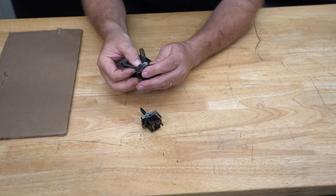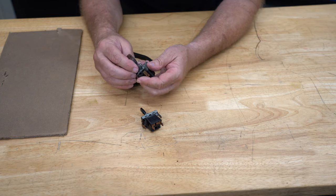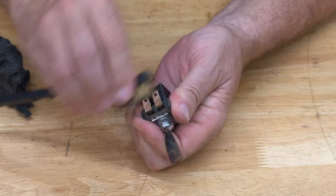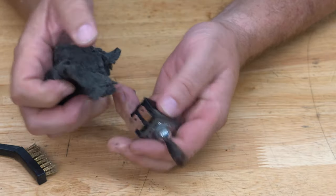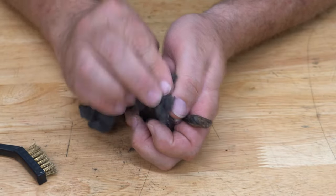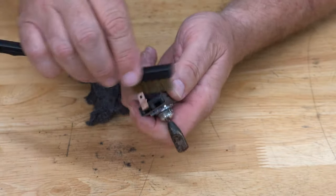I've started cleaning this and it's getting a little better. Mostly the chrome on these old switches will clean up, and I just use a little brass brush. You can also use steel wool. Not all of this shows, but if you're restoring something you want to do a nice job. It's really important that you clean up your contacts — either a little brass brush or some extra fine steel wool. I use a 4-0 steel wool.